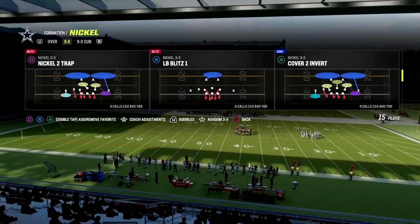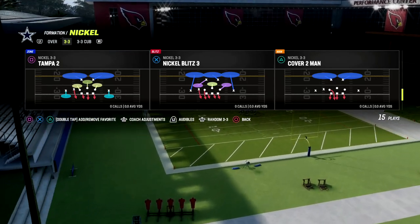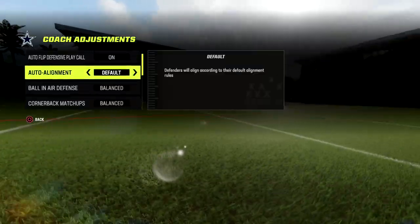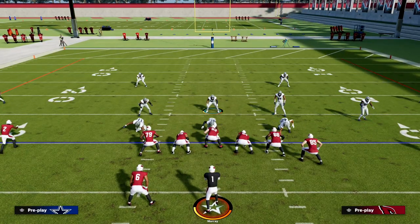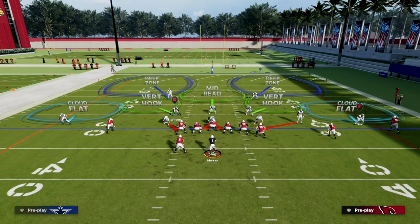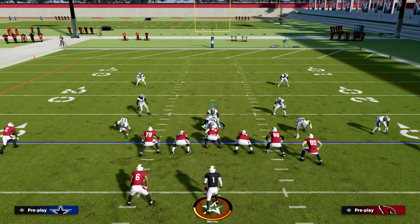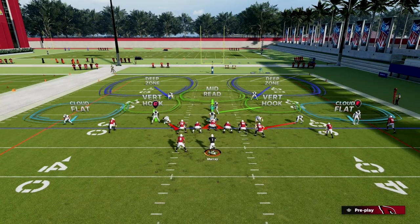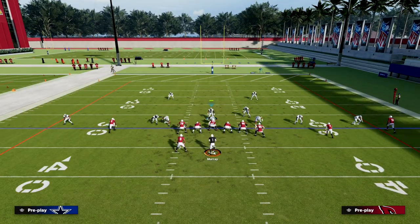What I wanted to do in this video is talk about this Tampa 2 out of nickel 3-3. In our coaching adjustments, I want to go ahead and put this on baseline. What you'll notice is this slot corner — if we press — is going to be in a really good position. We're going to spread our defensive line and then press that slot corner. From there you can make whatever other adjustments you want, like shifting your line to get a loop concept going on the back side.